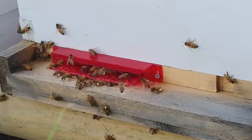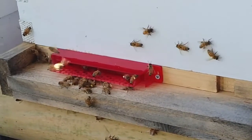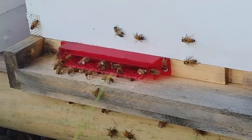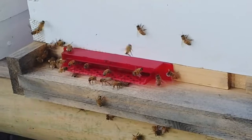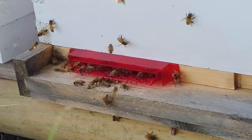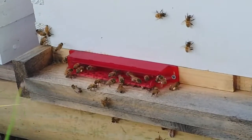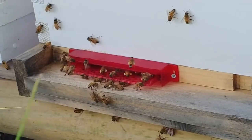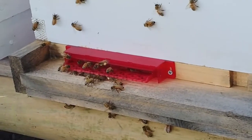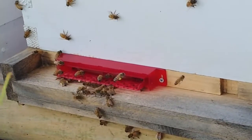I was actually even doubting myself, thinking that maybe I had not installed it properly because it appeared that they weren't able to find their way in. But I went back out the next morning and noticed the bees were just trucking along, coming in and bringing pollen. You can see a few of them are a little confused, but they eventually find their way into the entrance and get in. It was great to not see a ton of bees sitting on the outside — that was definitely a cool thing.